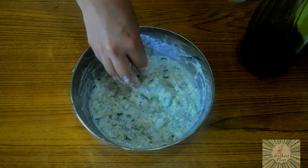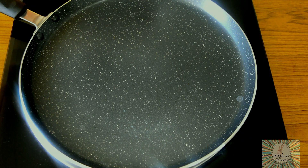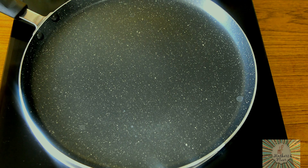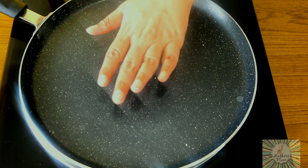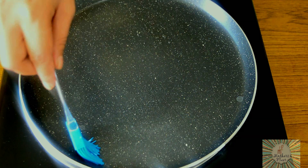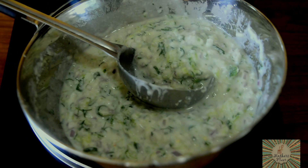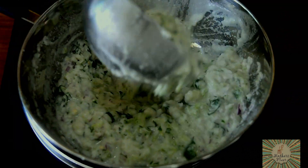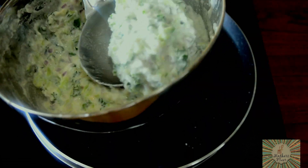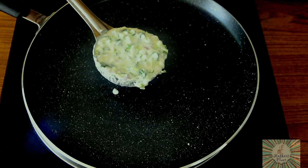Now we will get into the next process of making our Akki Roti. Firstly we will have to heat our pan on medium high flame. Once our pan is heated, we will very lightly brush it with a little bit of oil. Once you have brushed it with oil, just mix the batter once using a spoon, then take a spoonful of batter and place it on the tawa.